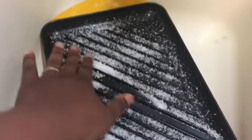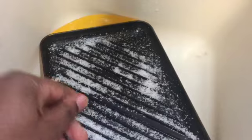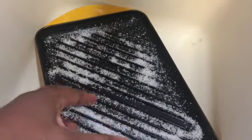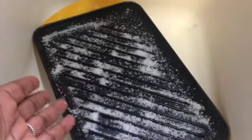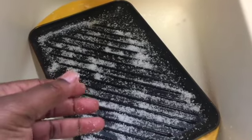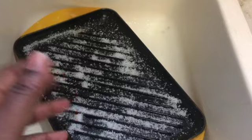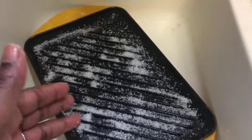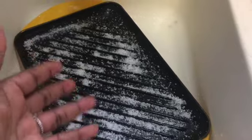I have one grill pan that's cast iron and this one too. As I mentioned in a previous video, during each season I try to clean especially the things that don't get used very often. Obviously you don't have to do this at all, but this is how I maintain all my items — not just my Le Creuset but all my traditional cast iron as well. I want them to last a long time, and since you spend a lot of money on these items you want to get the most out of them.